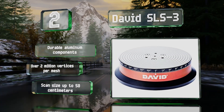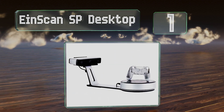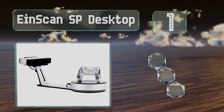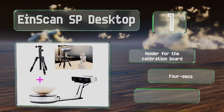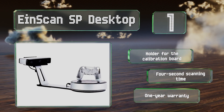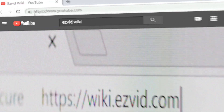Coming in at number one on our list, the Eyescan SP Desktop has some useful automatic functions — you can place something on its turntable and let it do the rest. Results are accurate and consistent to within five hundredths of a millimeter, and setup is surprisingly easy. It includes a holder for the calibration board, can scan in just four seconds, and is backed by a one-year warranty.